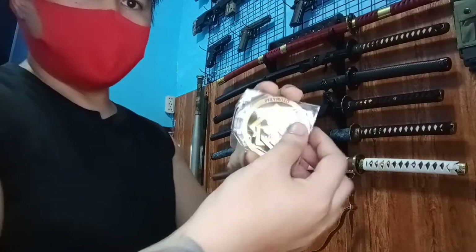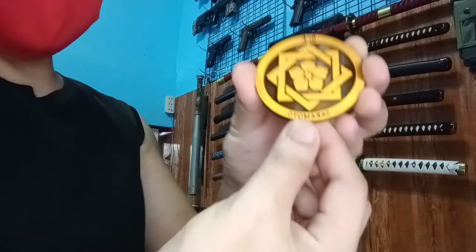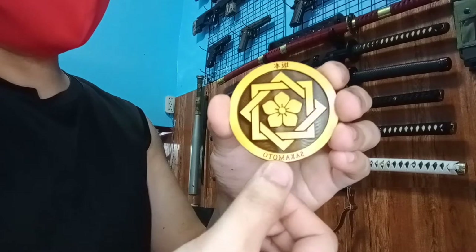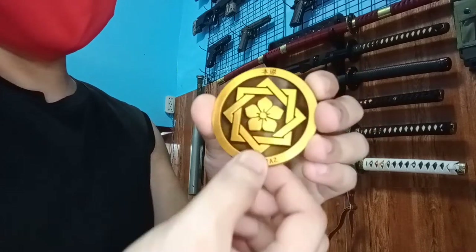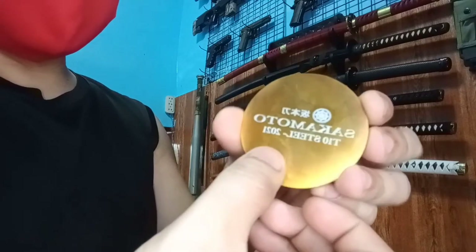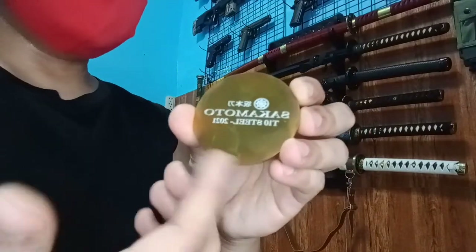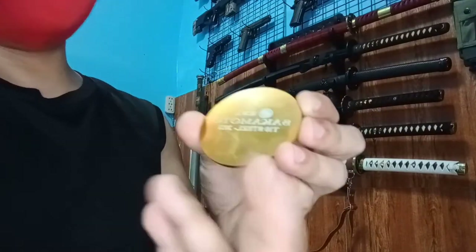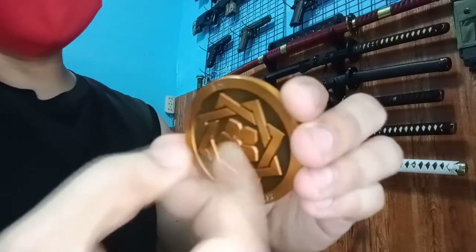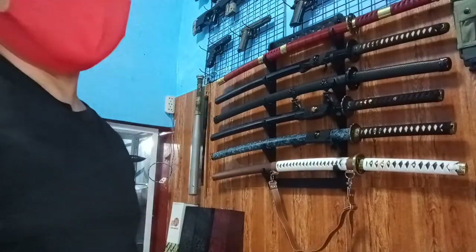Ito yung kasama niyang coin. Sa Kamoto nakalagay — di ko lang alam kung yung founder ng company nila. Tapos sa Kamoto, year 2021, T10 steel — talagang nakalagay yung year na ginawa saka yung klase ng steel niya. Real steel siya, bakal talaga. Ang galing ng ginawa nila ngayon — naglagay din sila ng marking nila.